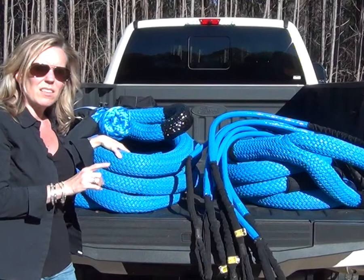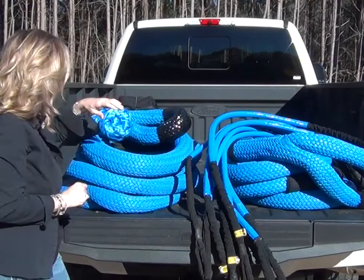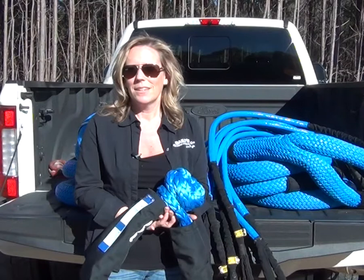This customer wanted a recovery rope — it is a two-and-a-half inch recovery rope with a thirty-foot length. The eyes are urethane covered, and your minimum breaking strength is a hundred and seventy-two thousand pounds. To go with that recovery rope, they wanted a soft shackle — a thirty-five ton soft shackle with a minimum breaking strength of three hundred and fifty thousand pounds.